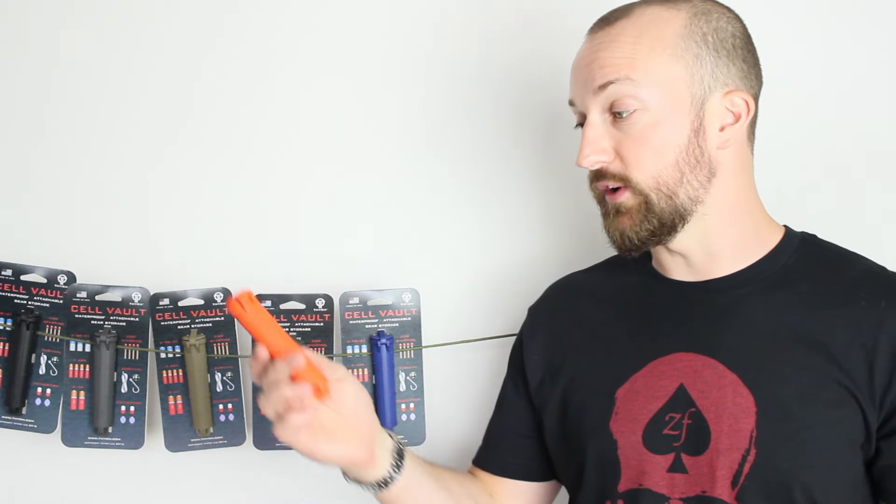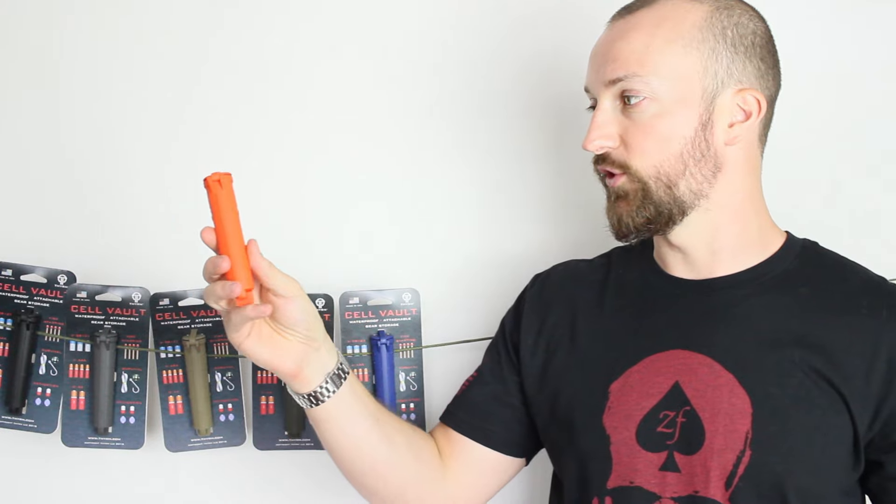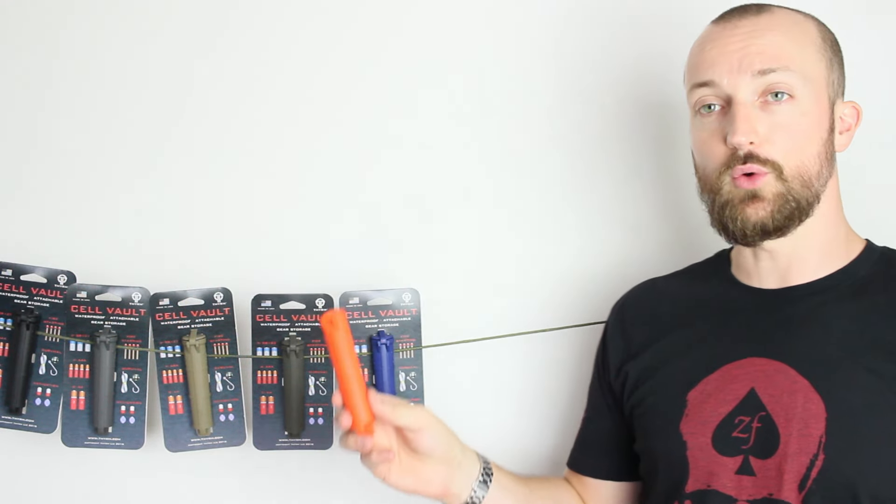For me, it's absolutely perfect for night vision batteries. I always end up rummaging around pockets and pouches when I need to replenish batteries. With something like this on your vest, you literally just unclip it, slide it up and off, pour one of those batteries out, and get it clicked back onto your vest nice and quick. It's a really nice little unit.